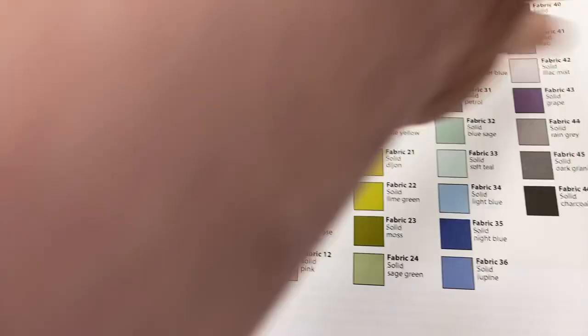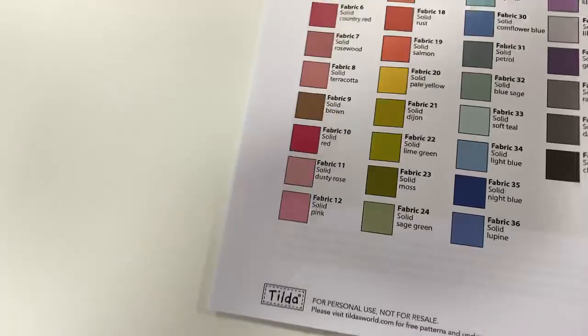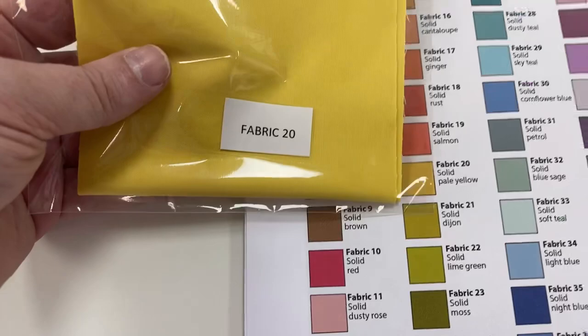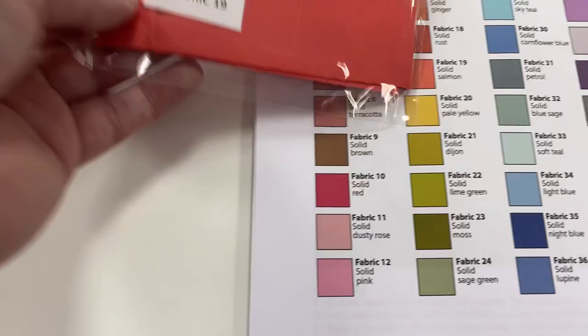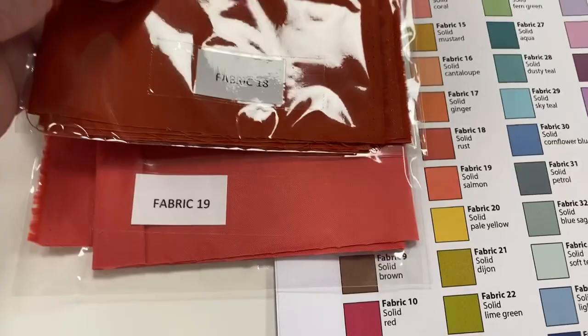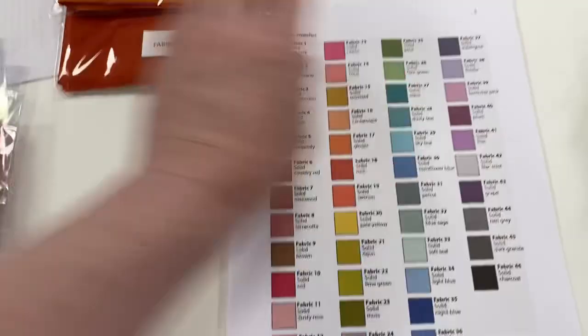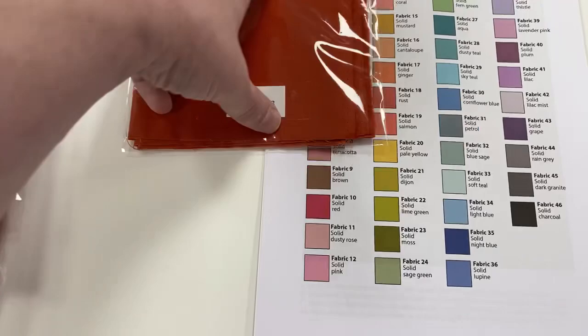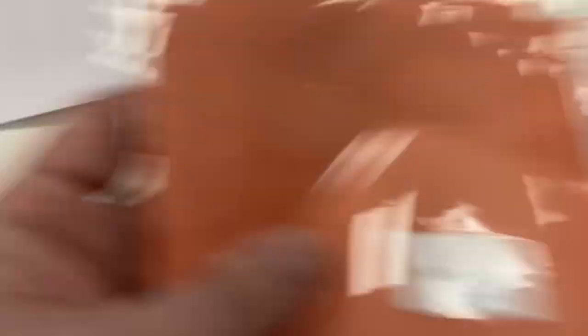Then we've got fabric number 22, and fabric number 21. And we're slowly working our way through. This is fabric number 20 — the pale solid pale yellow, that's number 20. Fabric number 19 is the solid salmon. Now when we're getting into this stage — 19, 18, 17, 16 — they are very similar in color, so just be aware of where you are. That's number 19. Then we've got number 18, which is the solid rust. Number 17 is the solid ginger. And 16 is solid cantaloupe.